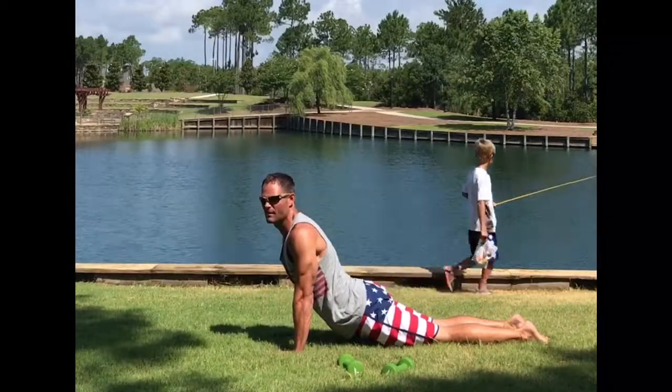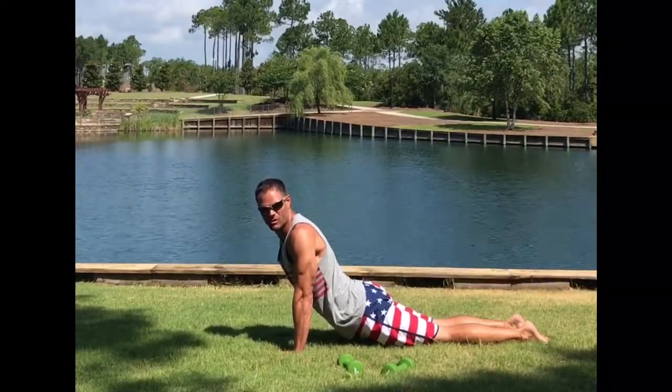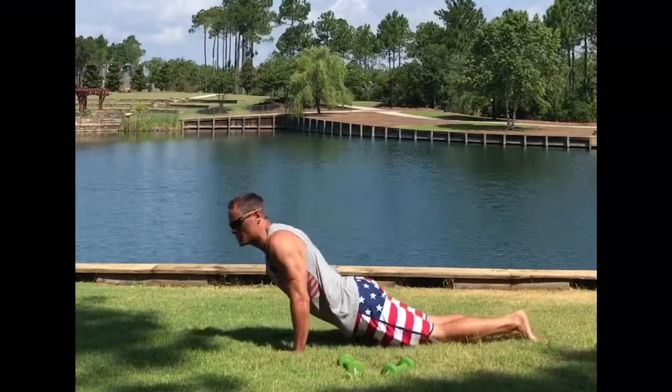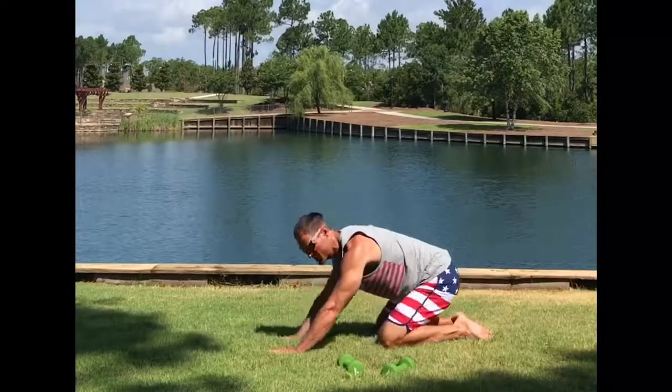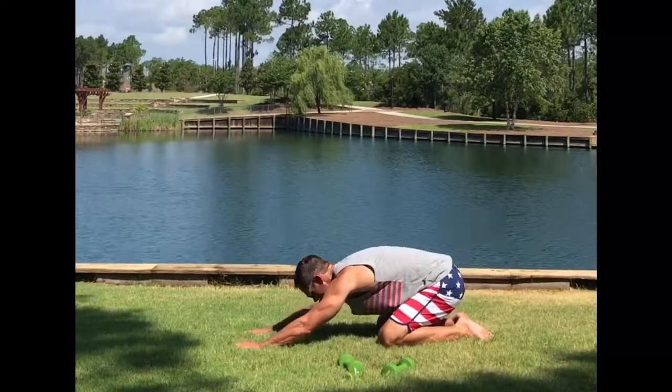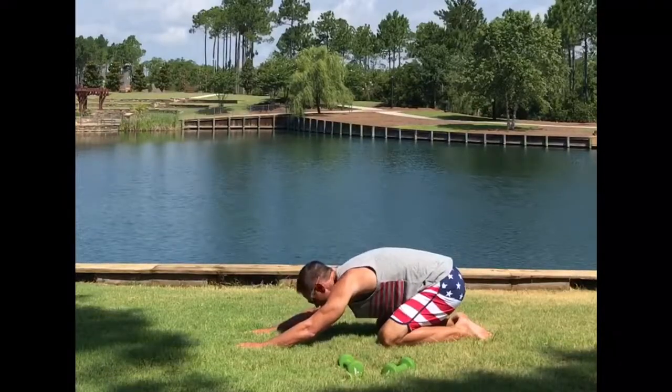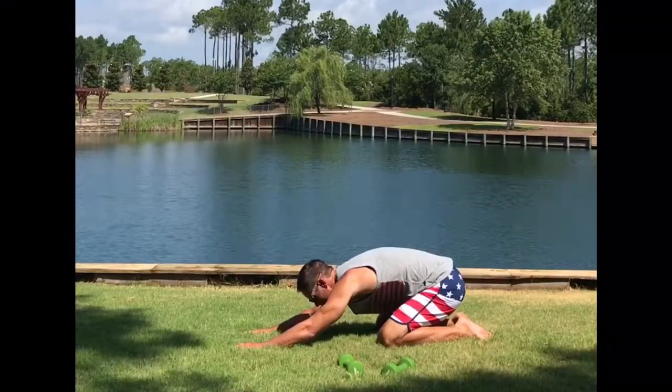Those are my boys fishing — two birds with one stone. Hold that upward dog. And then from upward dog, we're going to go back to child's pose. Sit back in child's pose, stretch out that lower back.